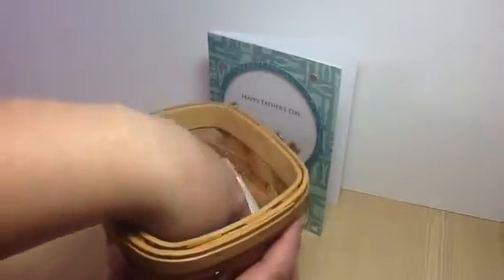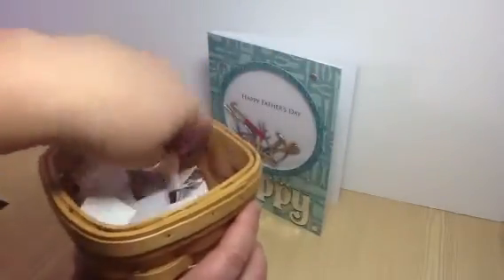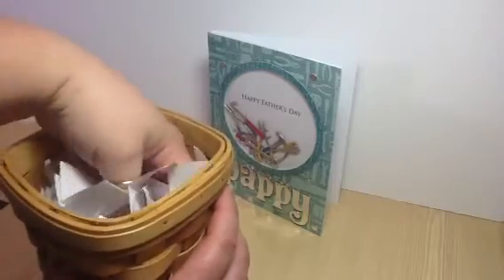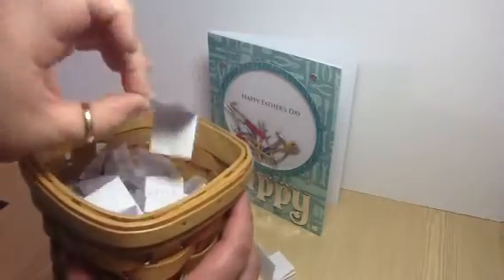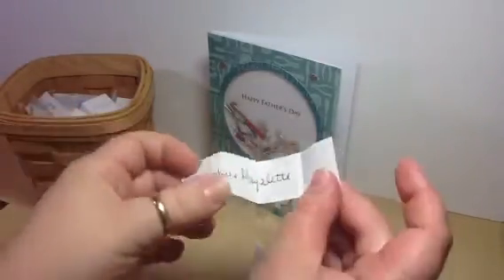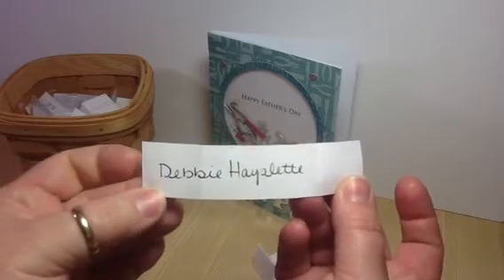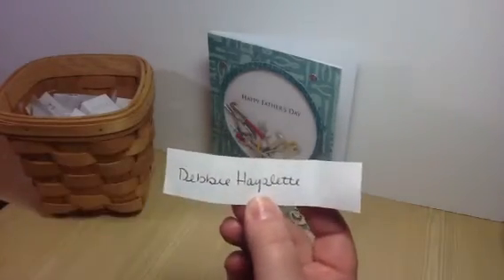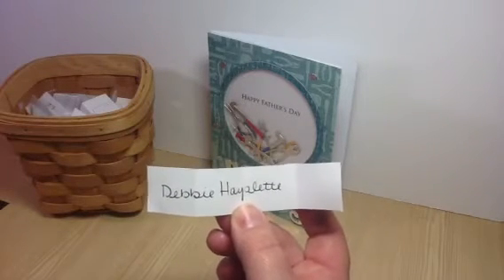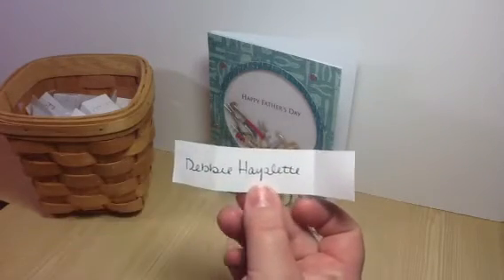I will look away and dig down. And the winner is Debbie Hazlett! If you can send me a private message, I will get your code for your $10 Diamond Dyes gift certificate and send that to you. Send me a message and let me know you saw it.